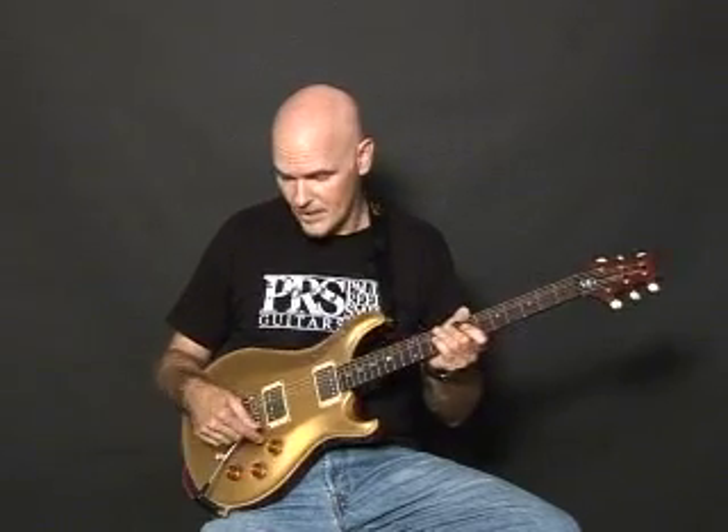The electronics themselves are a bit unique in that you've got a separate volume for both your pickups. This one controls the rear pickup, this one controls the front pickup, along with a master tone control, the coil tap, and of course the PRS trim. The overall finish is a nitro finish — it's a great sounding guitar.